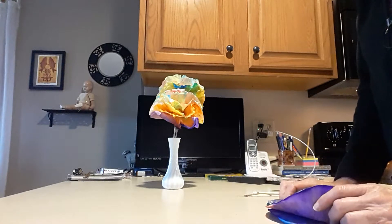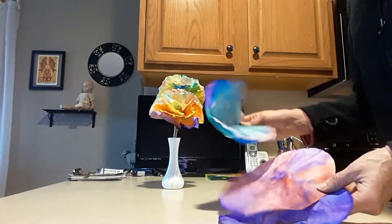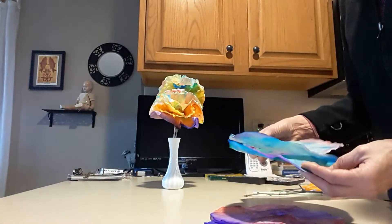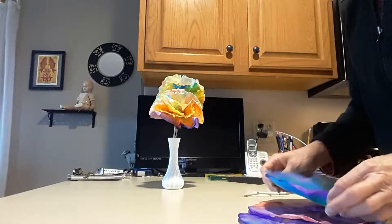Good morning, how are you guys today? So we're going to take our colored coffee filters — and if you use tissue paper or paper towels you need to kind of cut them in a circle — and what we're going to make is our tissue paper flowers.